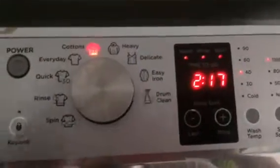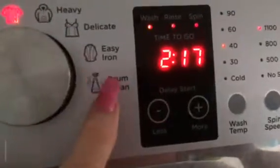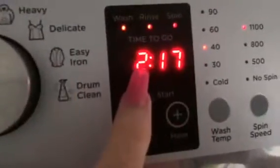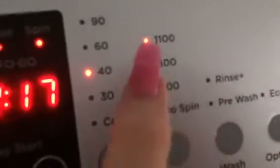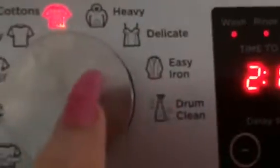Here's the machine. Press power and this will come up — that's how long the wash is. That's start/pause, that's how fast, and that's the temperature.